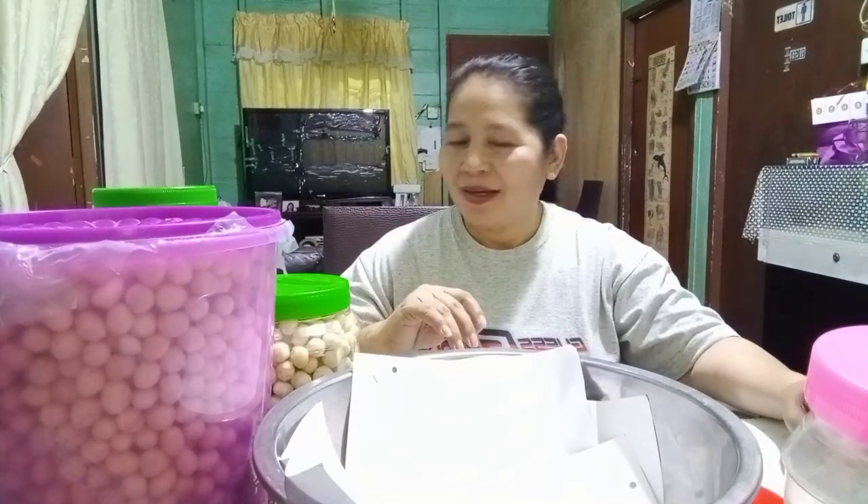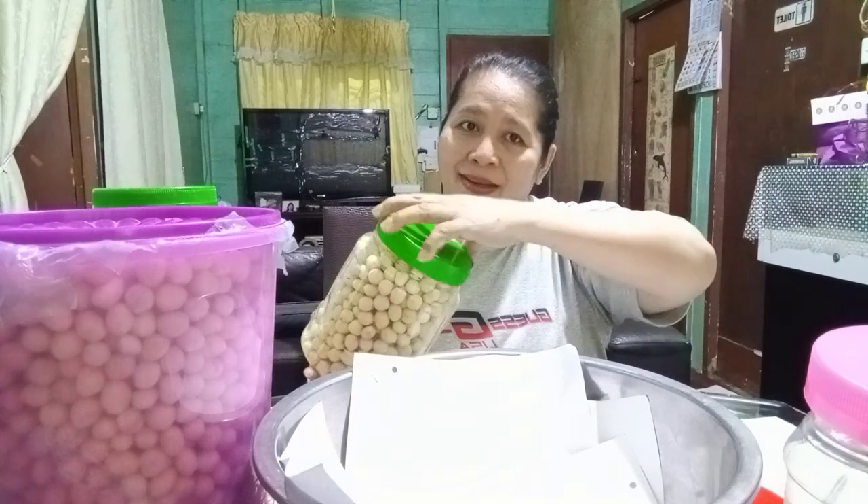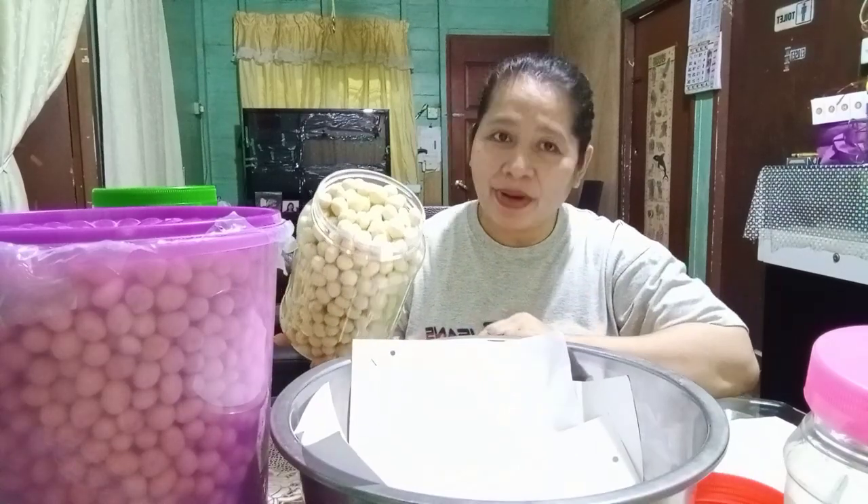Hello guys, welcome back to my channel! Today I'm going to show you how I'm packaging my ignat — my ignat from my mother-in-law in the village, since I cannot cook because I'm working.